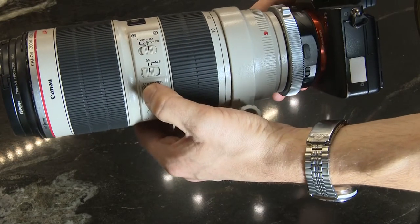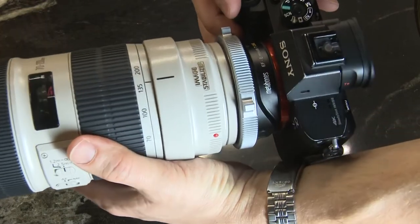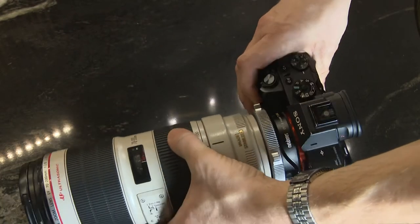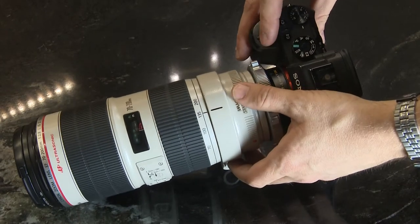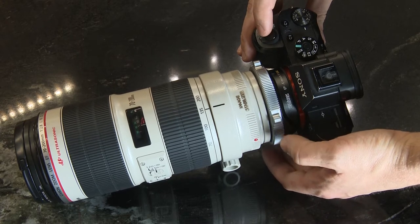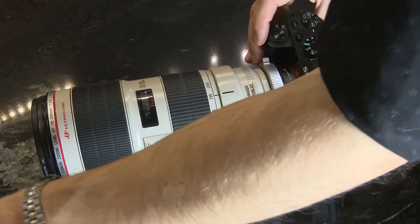Set AF, turn the lever, image stabilizer on, mode one. Turn on — camera is booting up. Now start testing. As you see it works flawlessly. Focusing speed is pretty good.